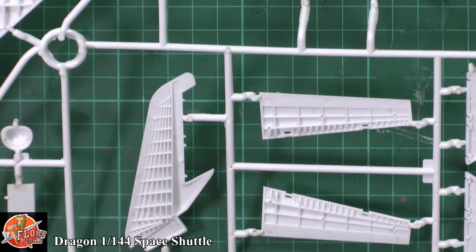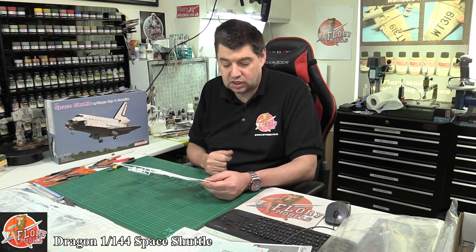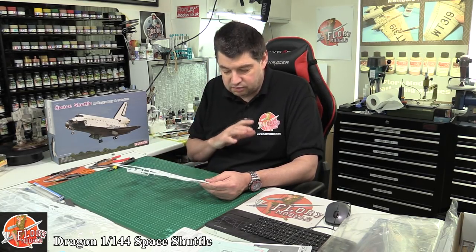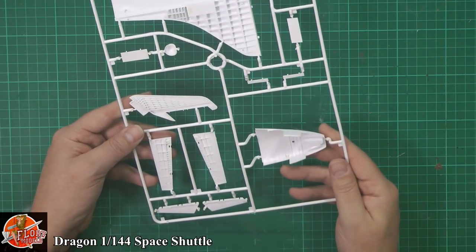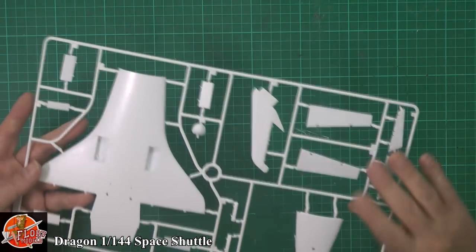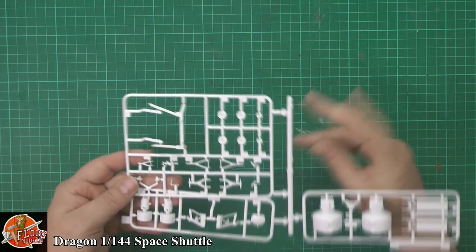Thinking ahead on this one — think of your options. You could add wiring detail into this, you could add cells, various hydraulic lines, various things, so it looks fantastic to have it all opened up. And again, on the nose section, the various parts — that is what this kit is about. It's very transparent so you can see all the things down in there.